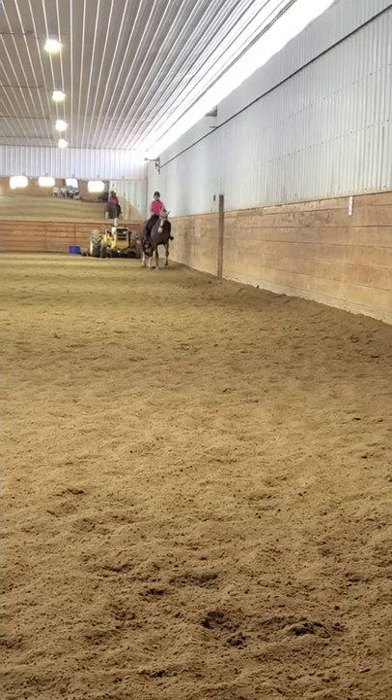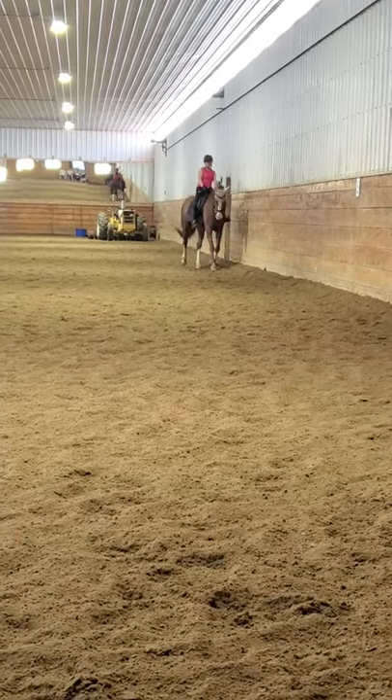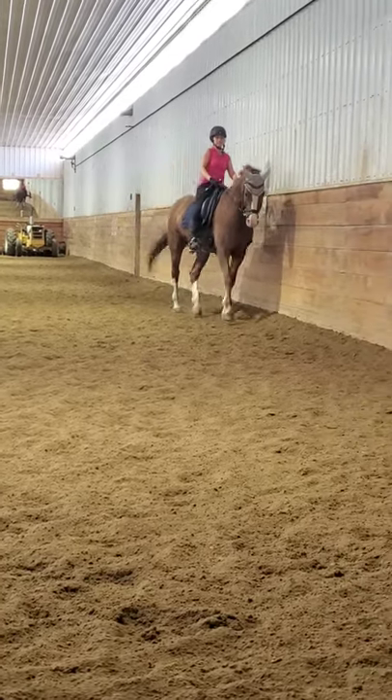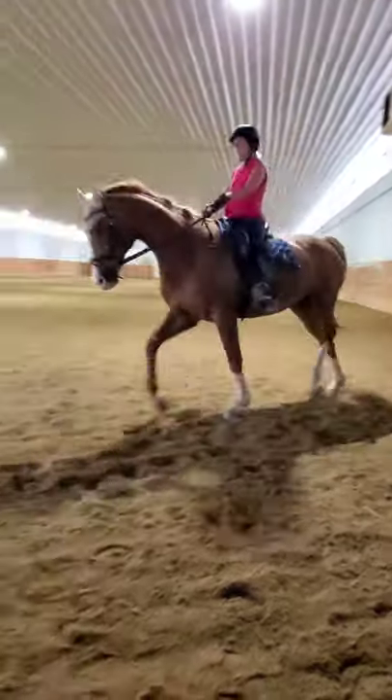And haunches-in. Right leg going forward. There, good. And a little soften the right rein. Yep, let her nose be a little straight. There. Keep the haunches in. Yeah, soften the nose. Good. Good. Good. Very good.